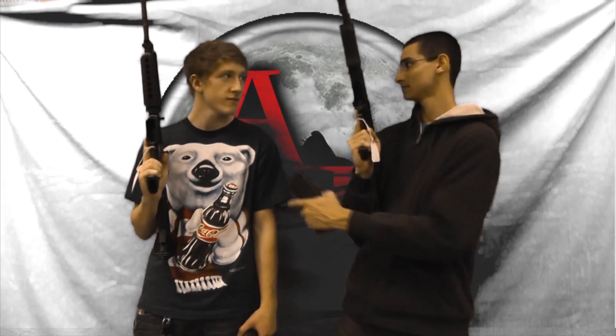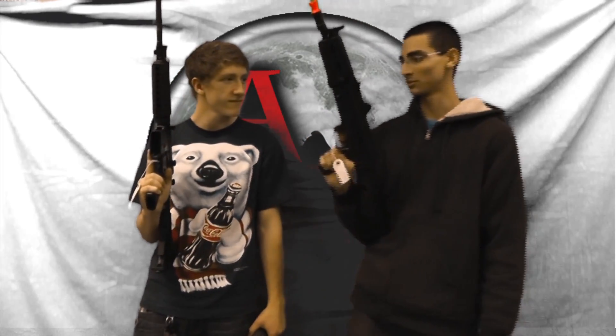Hey guys, it's Josh and Robert here with another review, but this one is different — we're using gas blowback guns. We got ourselves the AKG 74 SU right here, and we got the KWA LM4. We're gonna shoot these bad boys.